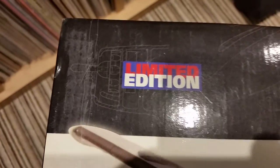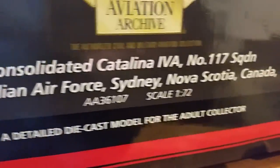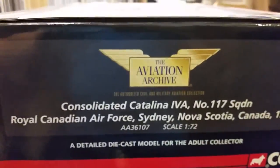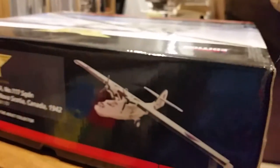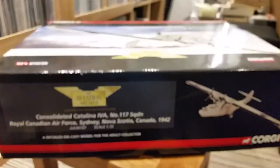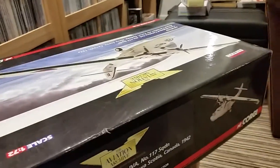It's a limited edition and this is mainly for an adult collector. There's lots of very fragile parts in there. I've never had this on display — it's always just sat in the box. So I'm going to open it up.